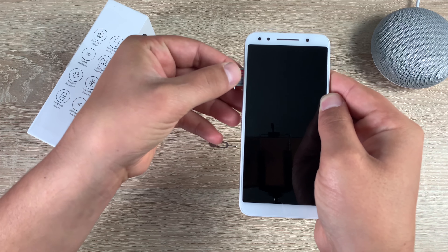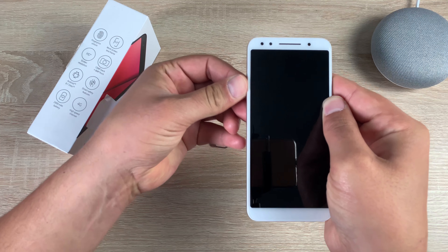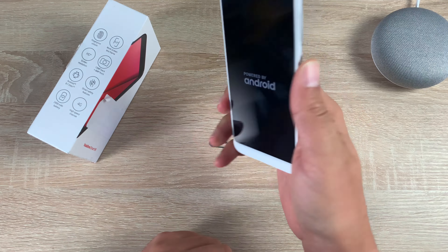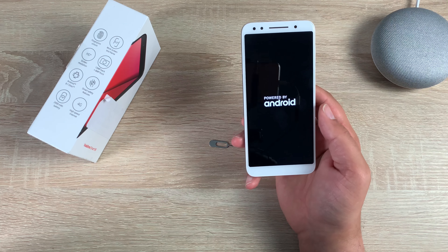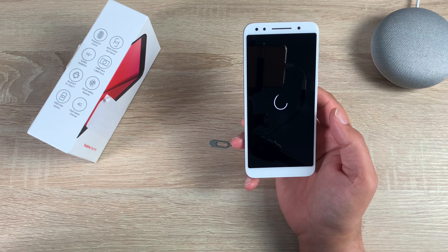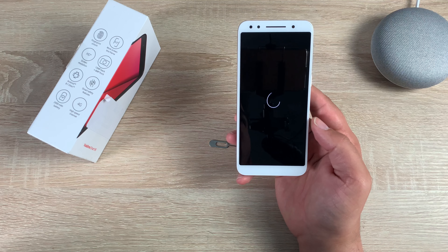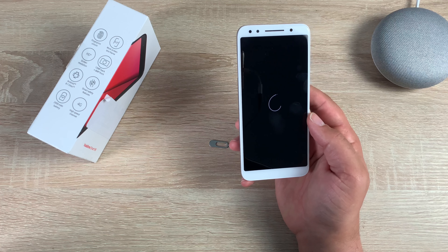Push the tray all the way in carefully. Then on the right-hand side press the power button. While the device is loading — if you have any questions or queries about the Vodafone Smart N9, please leave a comment below and I'll be happy to help. Also check out our unboxing and first impressions video as well.